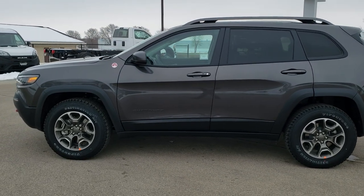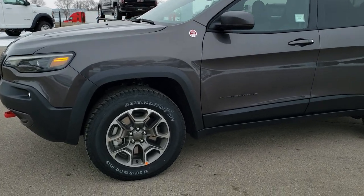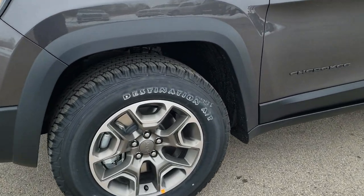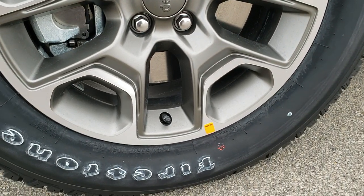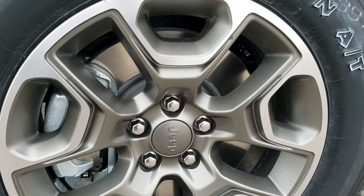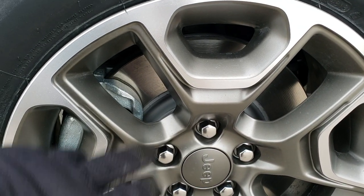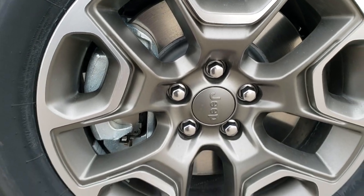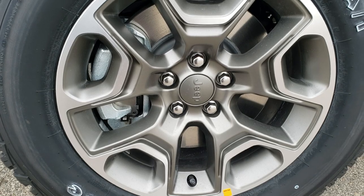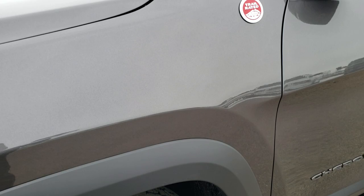One thing I'd like to point out is that they got new rims for the Trailhawk Package this year. They're kind of a bronze and polished aluminum finish. They still have the Firestone Destination AT P245 65R17 tires, but they changed the look of the rims — they're not black anymore. They used to be black on the inside, but now they've got the polished aluminum and kind of this bronze-ish, almost gray color on there.